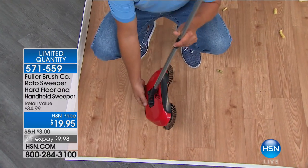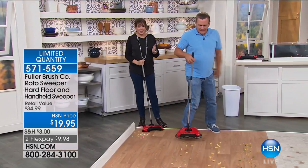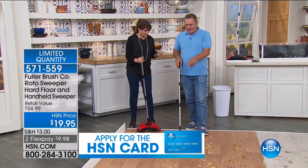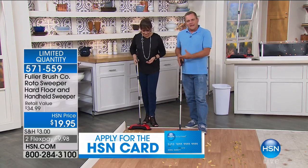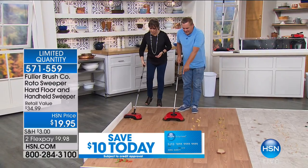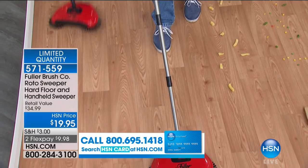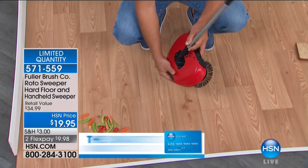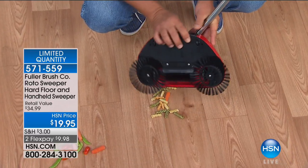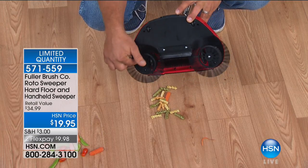Normally for a broom and a dustpan, it's just for dry things. With the roto-sweep, I've got wet macaroni out here on the floor — that's sticky and tacky. All you do is roll it across and it picks it up. You can rinse it out right in the sink if you like. On hsn.com we have a little tutorial on how to take care of the brushes and bristles, so it'll give you years of service. All you do is roll it across the floor. Here's corn kernels and green beans — little mixed vegetables out here — and you just walk behind it, push it one direction, and it picks up anything in its path, right up to the baseboards.